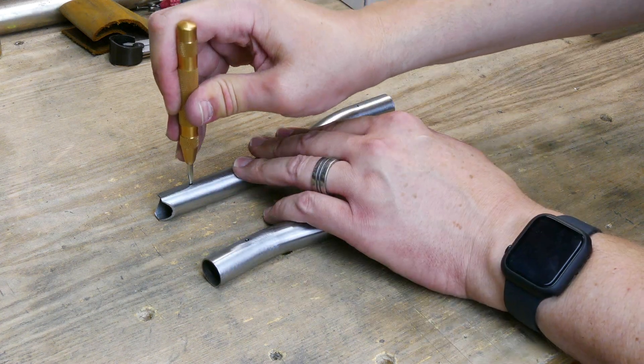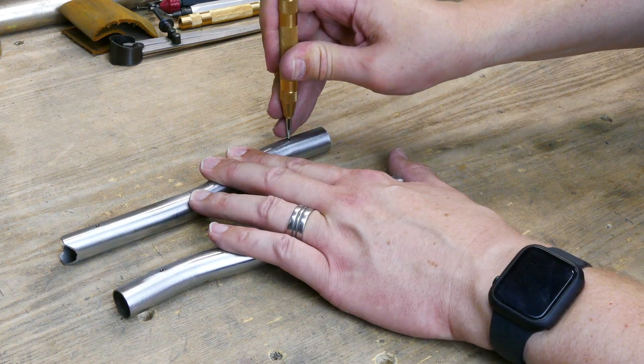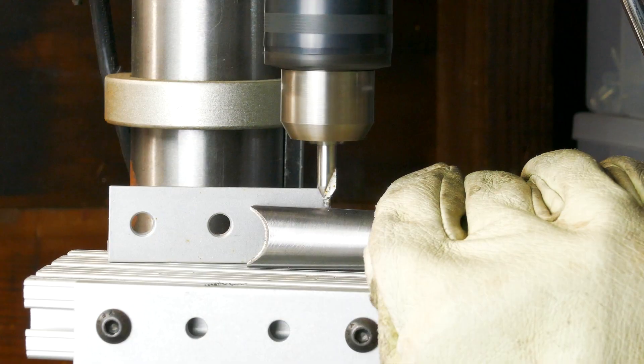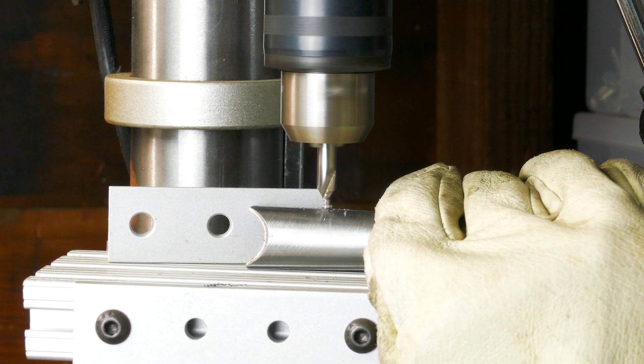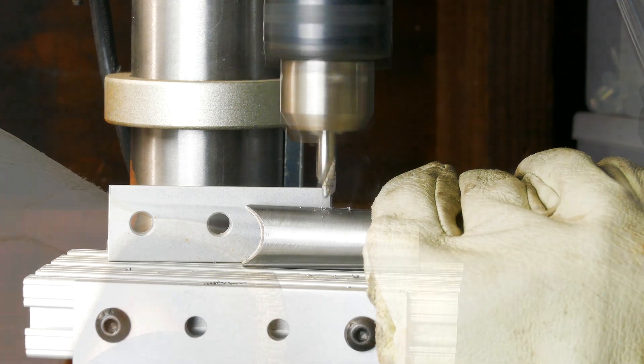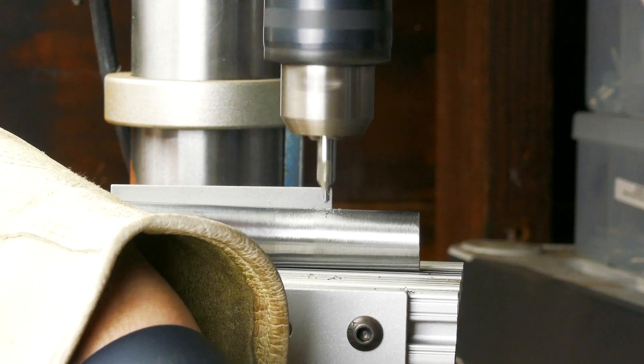Because the chainstays will be sealed on both ends, they need vent holes. Just like the main frame, when the gas inside the tubes gets hot, it expands, so there needs to be somewhere for that gas to escape. Each chainstay gets two holes so that when I soak the frame, the hot water gets in the tube and dissolves the flux inside the chainstays.